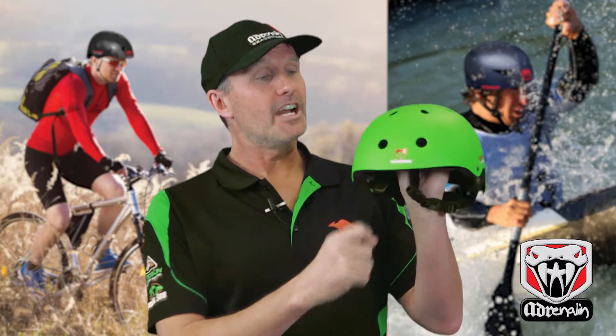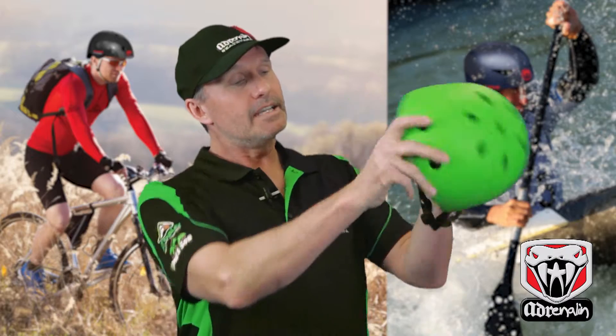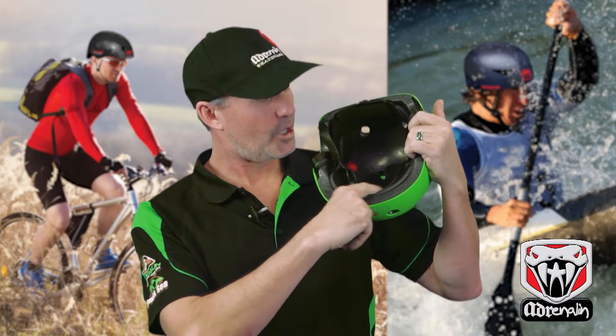Some of the great features are a hard impact resistant ABS shell with ventilation holes to keep your head cool while you're riding. Inside we have an impact absorbing foam and also soft foam inserts which help for comfort and to absorb more impact.